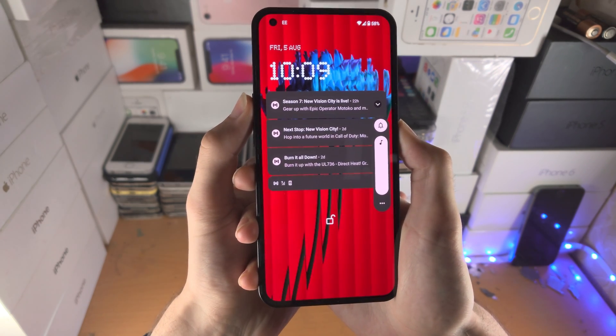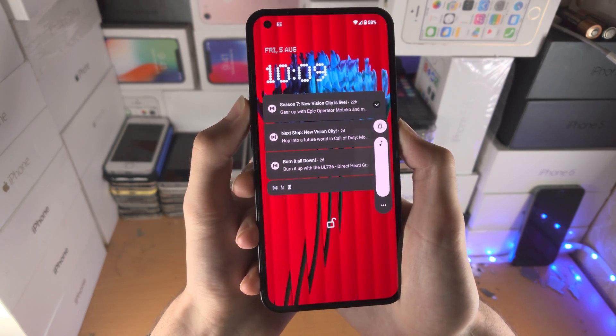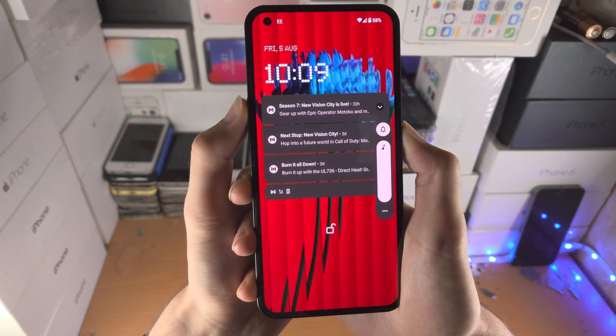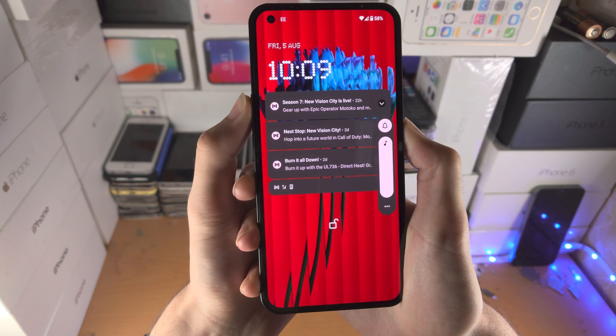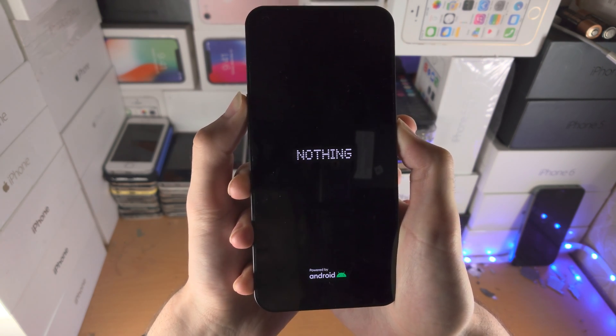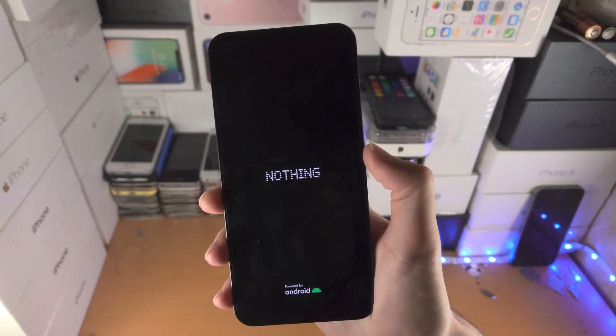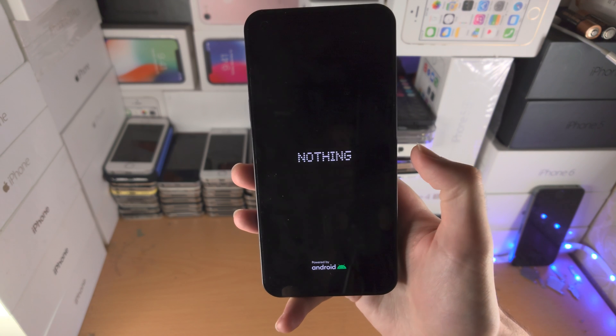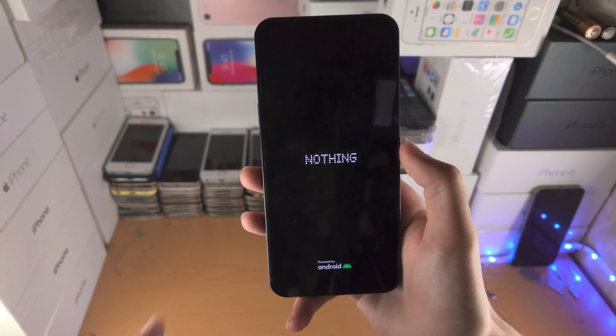For you, you'll just see a black screen — that's okay. Keep these buttons held down, do not release. Just keep them held down until you see the Nothing logo, then you can release. Wait for the Nothing Phone to boot up, and that should really solve the issue.